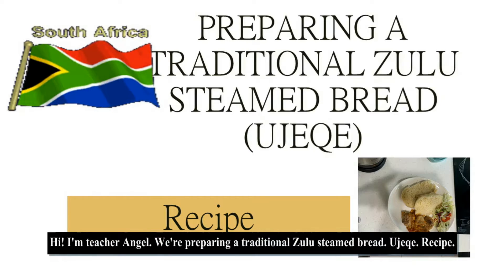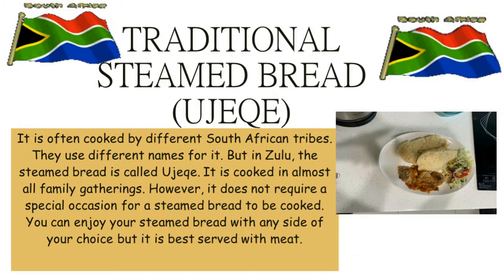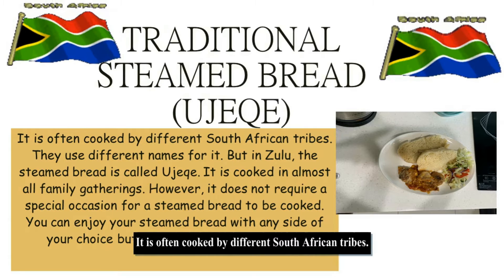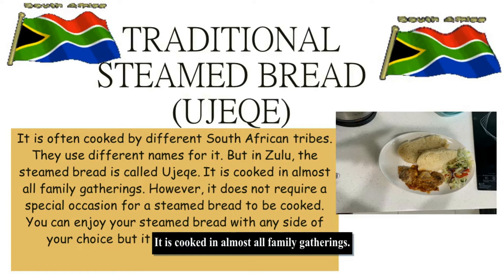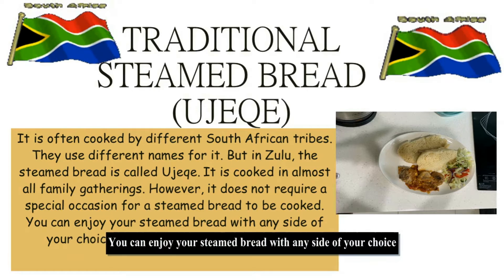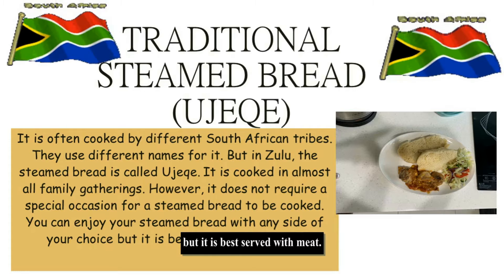Hi, I'm Tisha Angel. We're preparing a traditional Zulu steamed bread recipe. Traditional steamed bread is called ujeka. It is often cooked by different South African tribes, who use different names for it, but in Zulu the steamed bread is called ujeka. It is cooked in almost all family gatherings; however, it does not require a special occasion. You can enjoy your steamed bread with any side of your choice, but it is best served with meat.